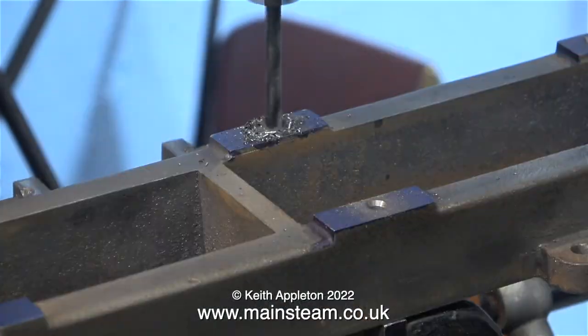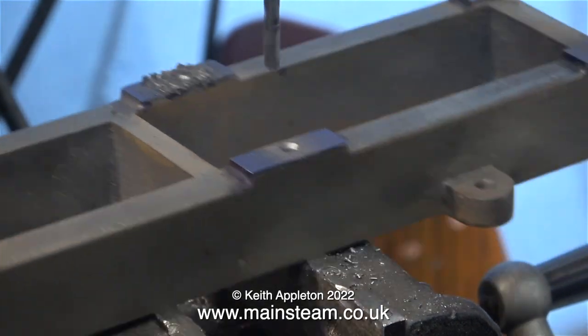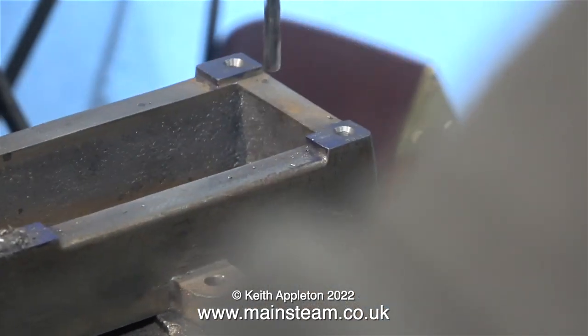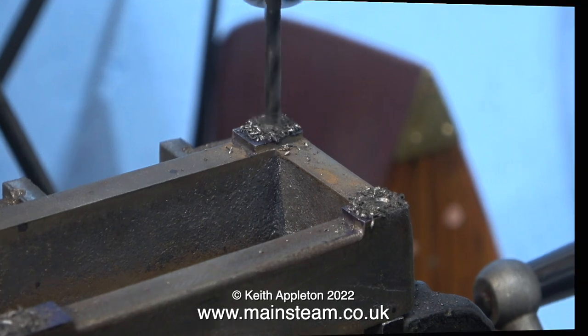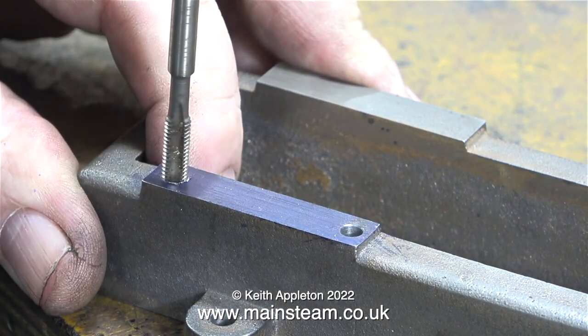...I've now fitted a 5/32-inch twist drill into the drilling machine chuck and I'm drilling the holes to a depth of 7/16 of an inch, after which I will thread them. You may be wondering why I'm drilling to a depth of 7/16 of an inch — well, that's what's shown on the drawing, and it will give sufficient clearance for the length of the threaded part of the bolts.